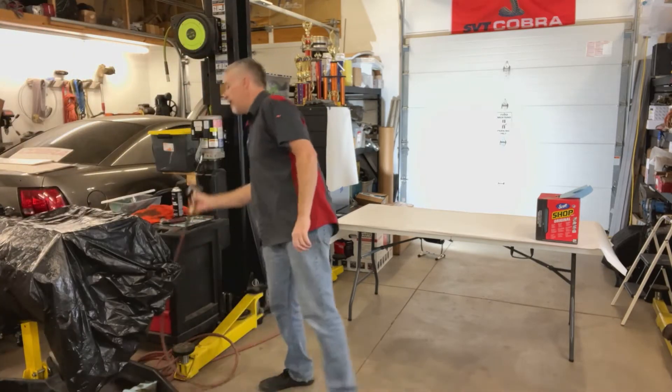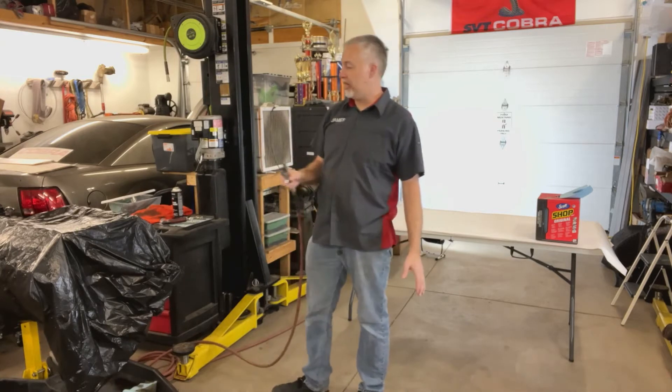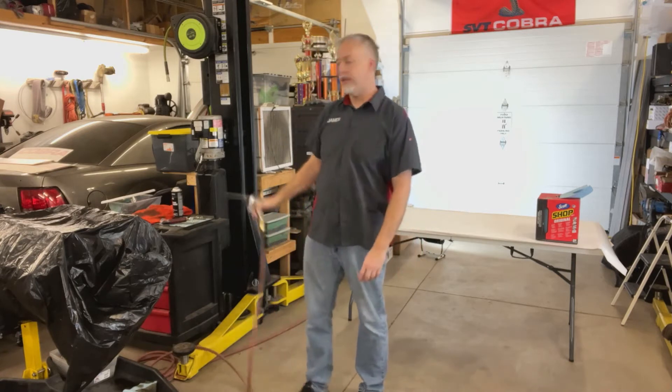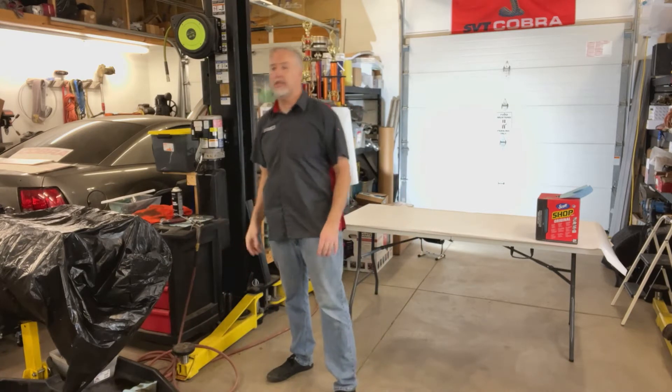Take your compressed air before you start sweeping or anything. Blow that off — blow everything off. Blow off your table, any shelves or any counters you've got around. Get that dust down.